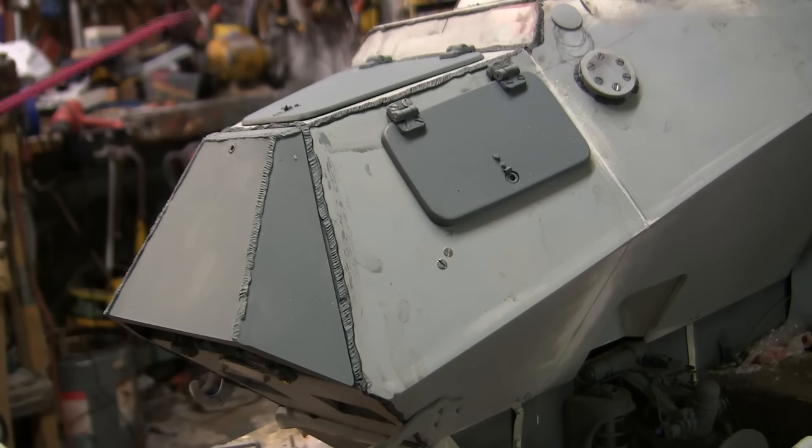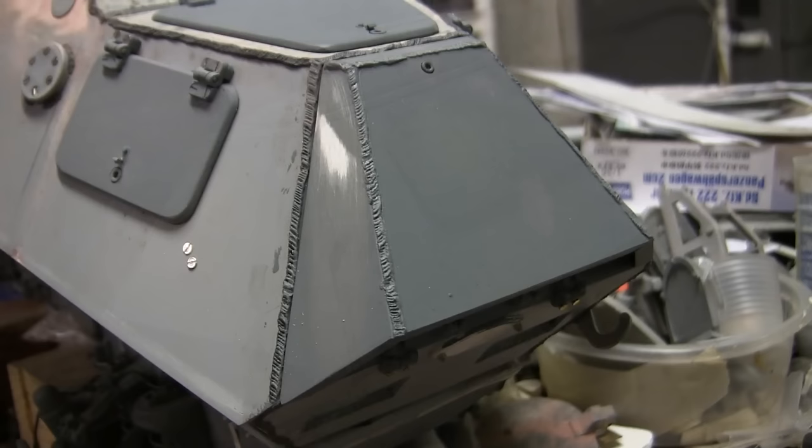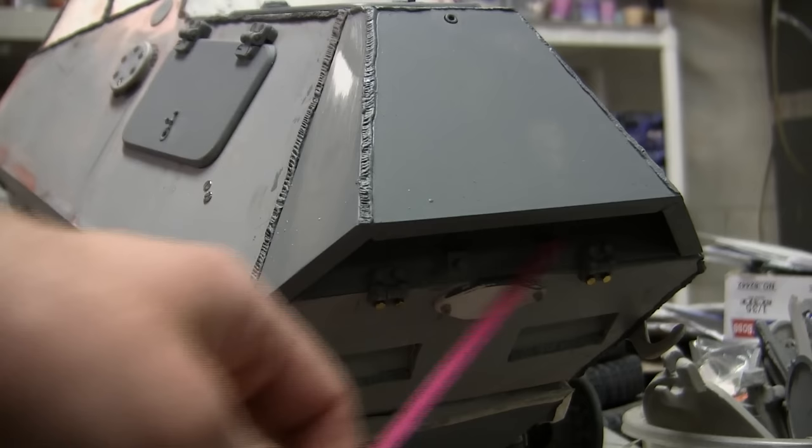Moving to the rear of the model, a lot of progress has also been done here. This includes the fabrication and installation of all the engine hatches, as well as the rear engine hatch itself. Starting with the rear-most hatch: on the real 222 armored car, this portion serves two functions — it is an armored cover for the engine, and it aids in the ventilation of the engine itself. The piece acts as an air duct and is hollow on the inside.